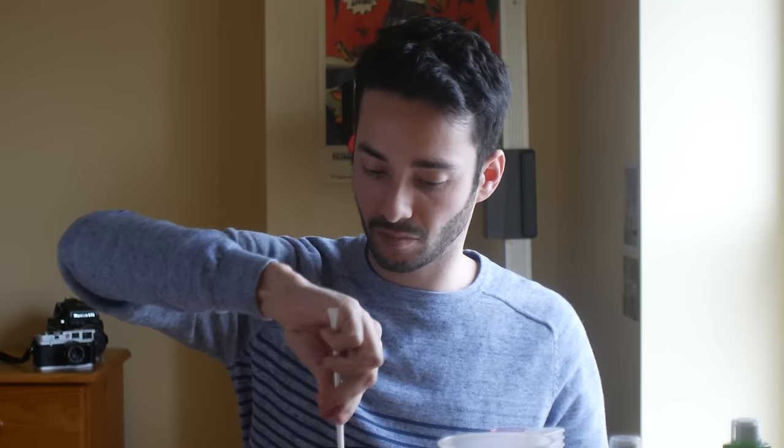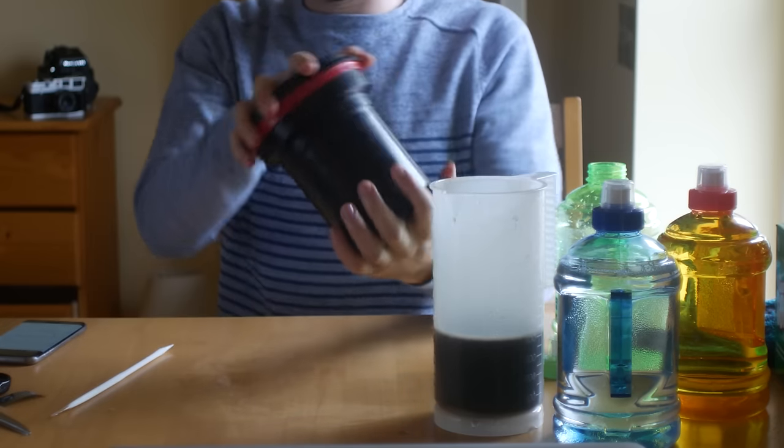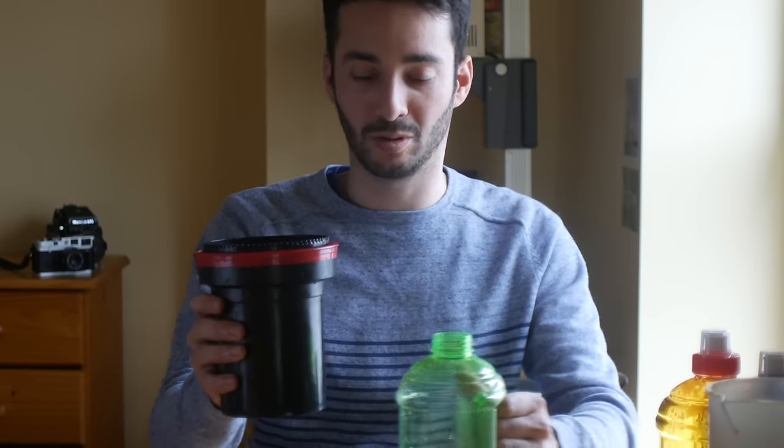Now fixer. For the fixer, I use the Rapid Fix from Ilford. Usually I fix for 3 minutes for black and white film, but as it's a bit special today I'm going to go for 5 minutes instead, just to play it safe.